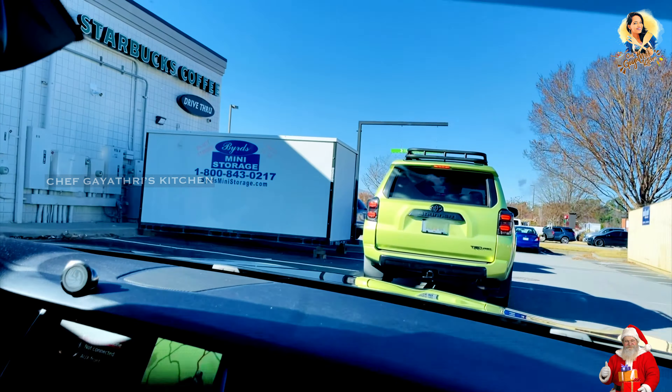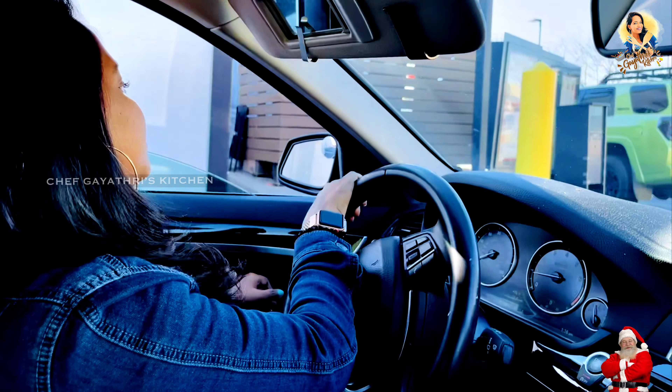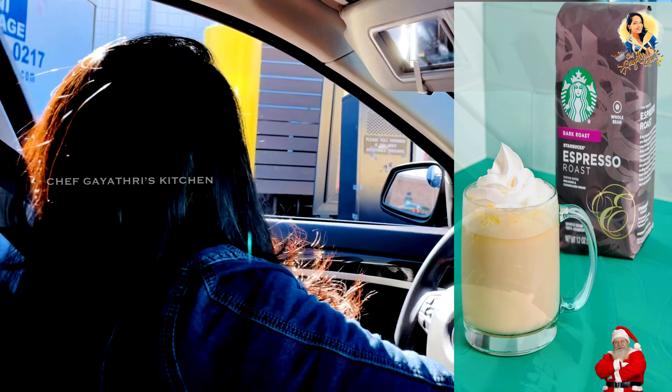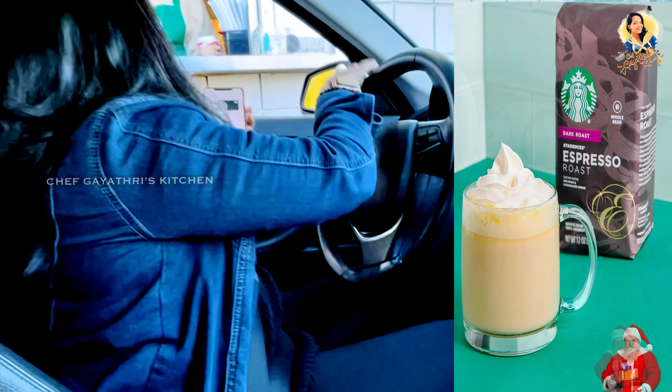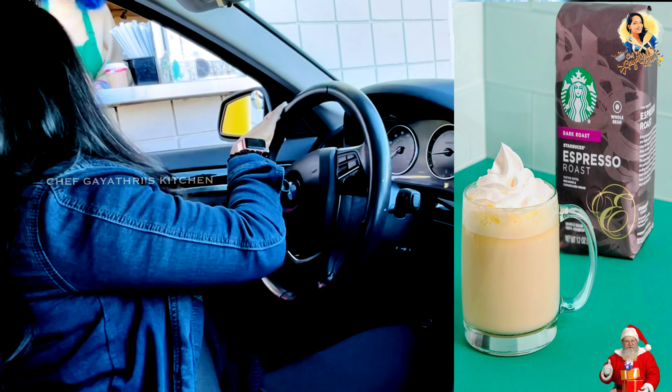We are going to Starbucks. We are waiting for 5 minutes. I am going shopping. Thank you for choosing Starbucks. You are going to have a chocolate. Yes, I hope you have a wonderful day. Thank you. Okay, we have coffee and we have a white chocolate mocha.